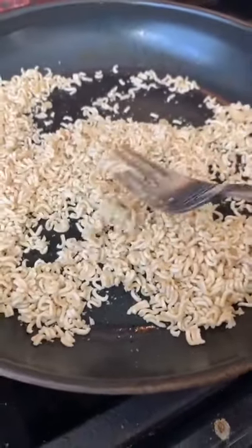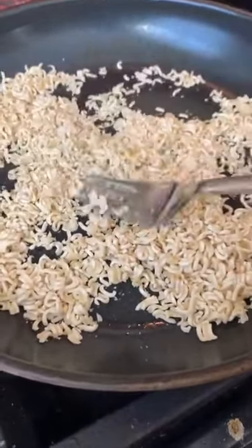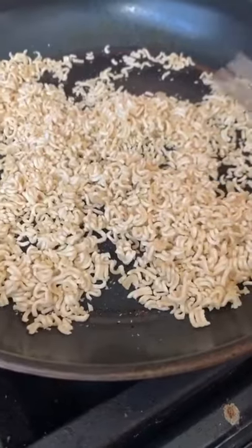I was in the middle of making ramen and my husband likes it the traditional way, but I grew up eating it this way, so I thought I'd share with you guys.